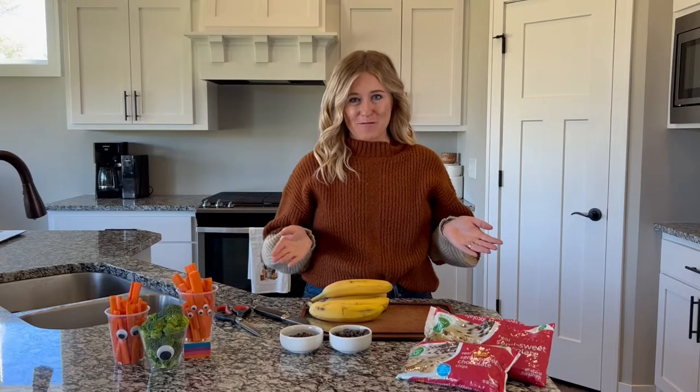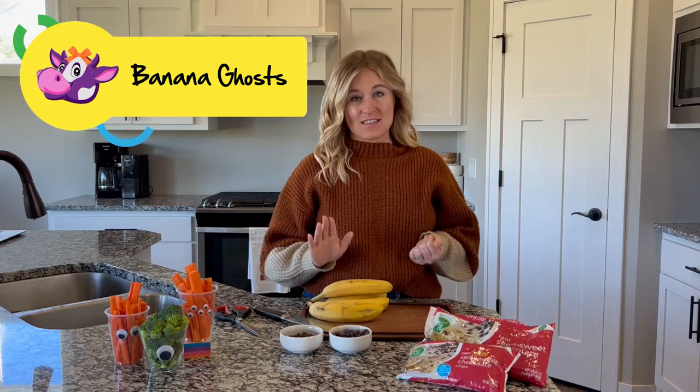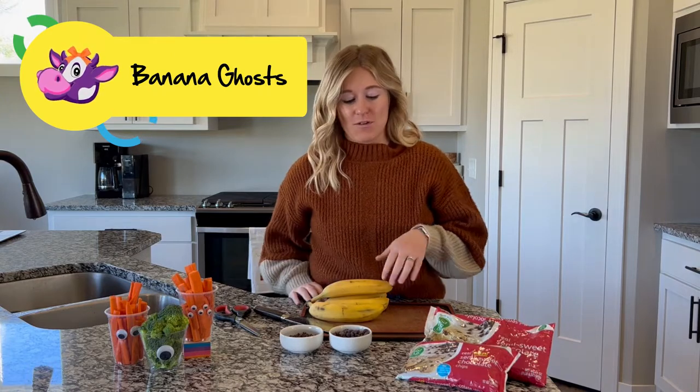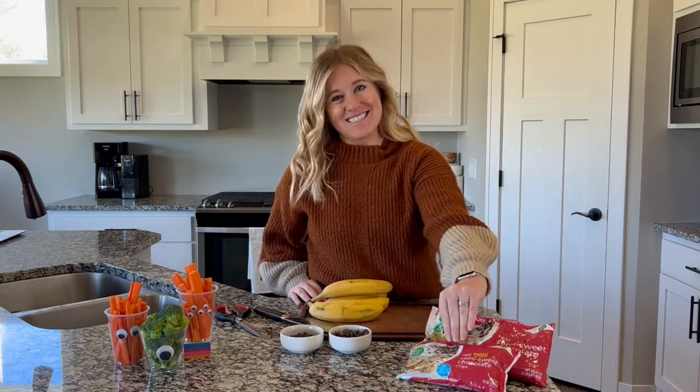While our werewolf fingers are cooking, we are going to make banana ghosts. Here I have some bananas, large chocolate chips, and mini chocolate chips — so you can see we've got regular size and mini size here.